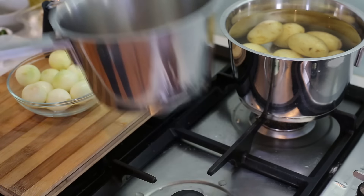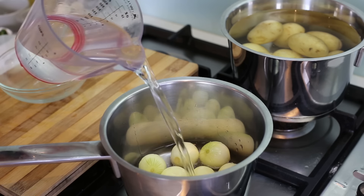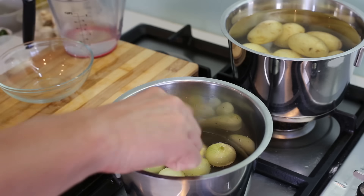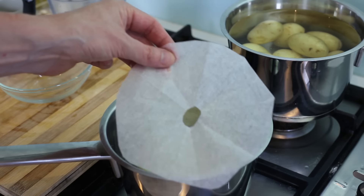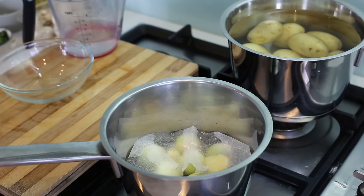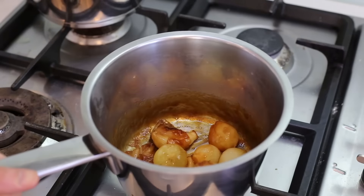For caramelized onions: put a pan on medium heat, add all your little onions, then pour water just above them. Add two knobs of butter and about two pinches of sugar. Cover with a lid — I'm using a paper lid — and wait until the water is totally evaporated. When the water is all gone, open the lid and everything will be nice and caramelized. Give it one stir then leave it on the side of the stove, ready to serve.